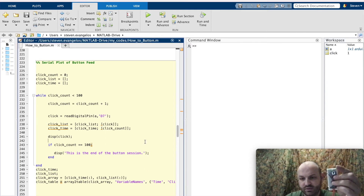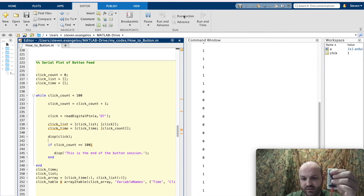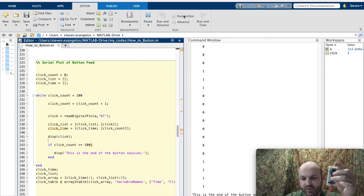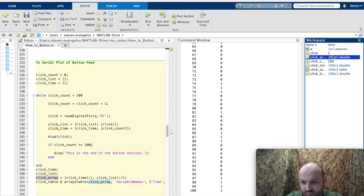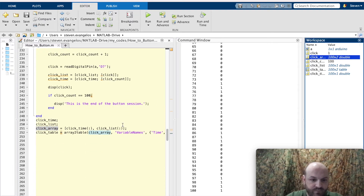I'll hold the button up here so you can see it. Running — clicking, not clicking, clicking, not clicking, and a series of clicks. After 100 iterations, we're given the table. You can see there are just ones and zeros for whether or not I was clicking. The full array of 100 iterations is there — 100 by 2.